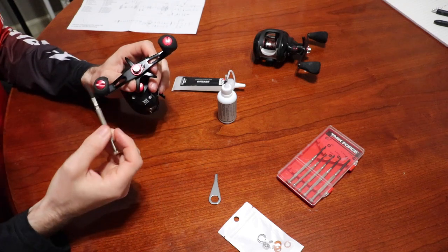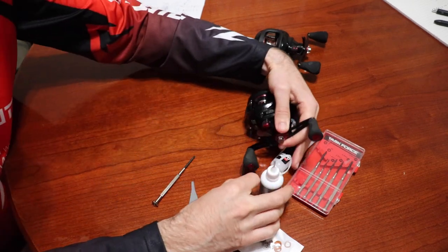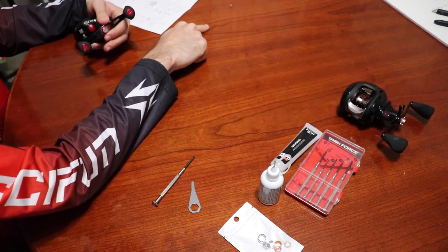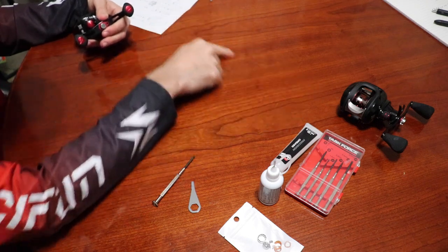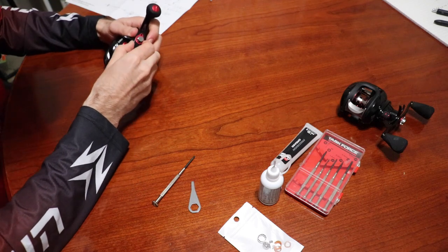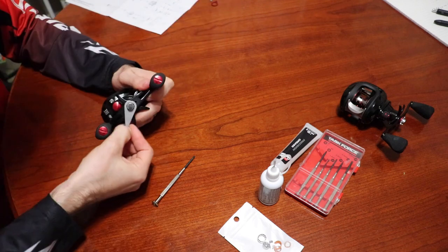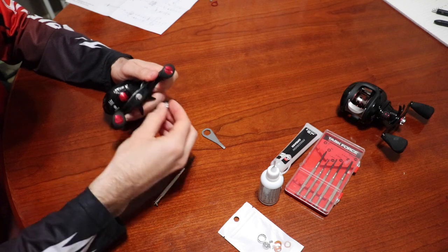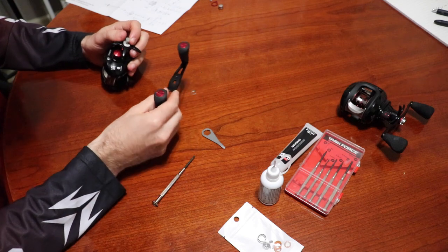First we need to remove the nut here and start by removing the handle. I'm going to lay all the parts out in order as I take them out, like a book, so when I get ready to put them back I just go in reverse order. The handle should just slide right off.